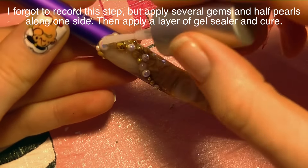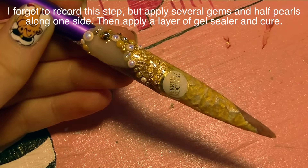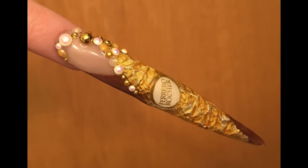Then I just applied a couple of gems along the side and down — different colors, different styles, pearls and gems and all sorts of stuff. Then I applied a glossy sealer and it is all done.